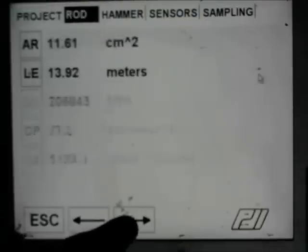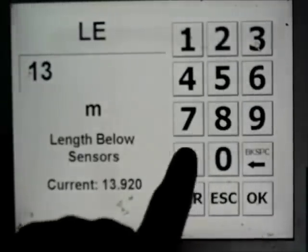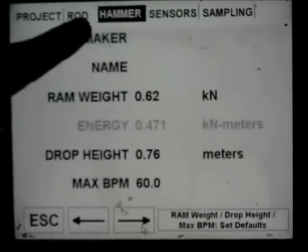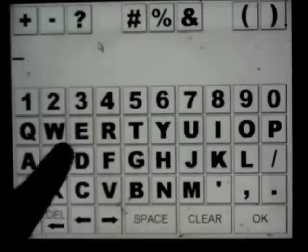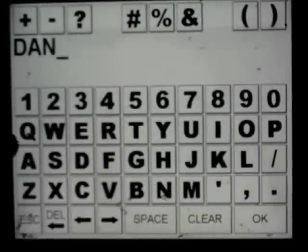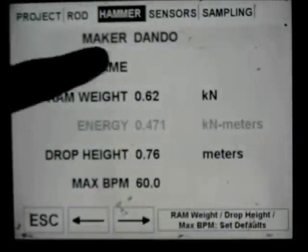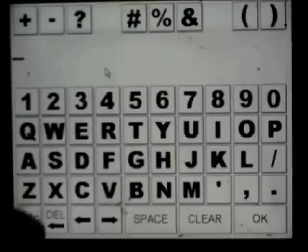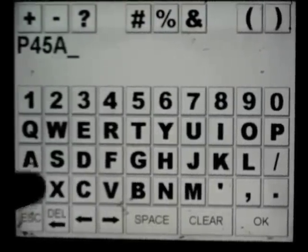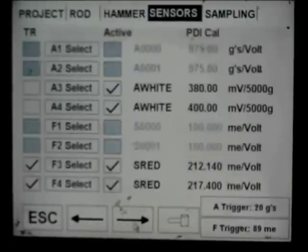We then check the depth — this is the depth from the bottom of the hole to the sensors within the instrumented rod. We now put in the specific details of the SPT hammer which we are going to be testing. In this case a Dando, because it's a Dando Terrier, and this is a Terrier mounted on a Geotechnical Engineering slope-climbing rig, a P45. These are all unique to the hammer. We then carry out a quick check that it's a standard SPT hammer, note the drop height, and check on the sensors.